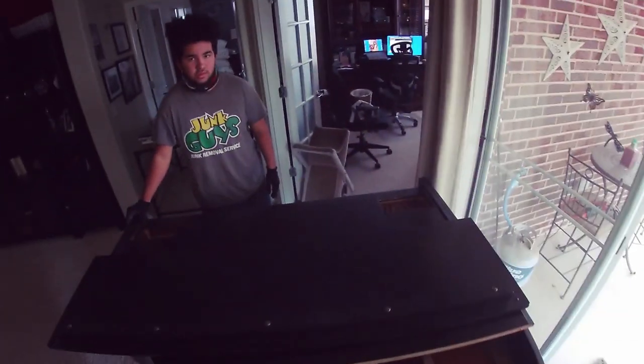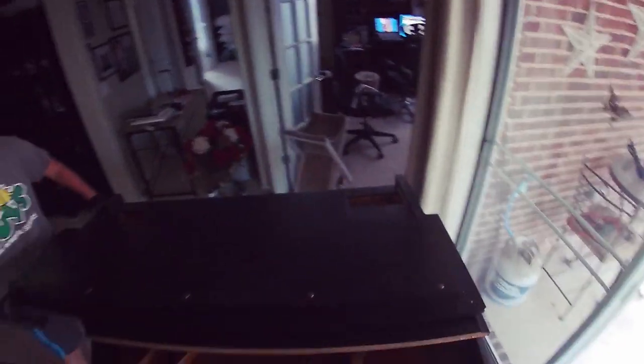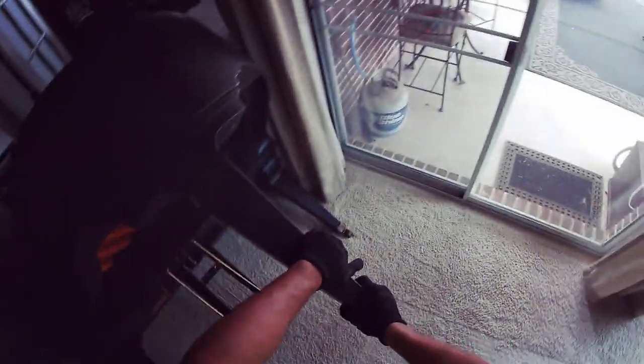We're going to have to flip it right here. Let's go like this with it, okay? I'm going to lift it — get your hands up here. Ready? Keep on rolling. Let's start putting them in the trailer. We'll be right back to the trailer, let's go.